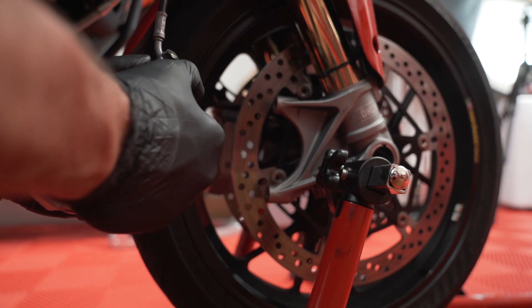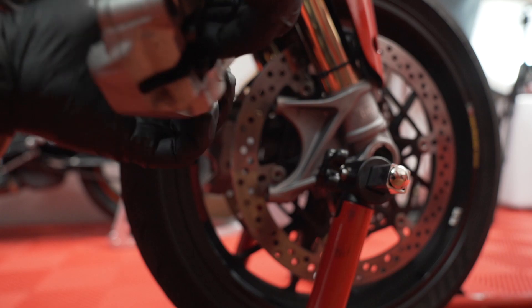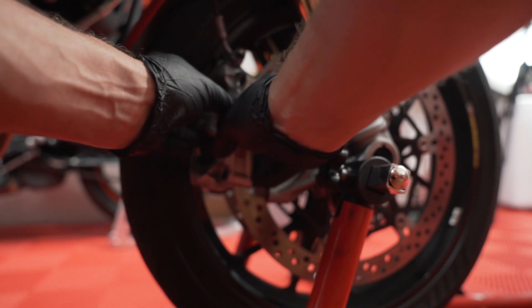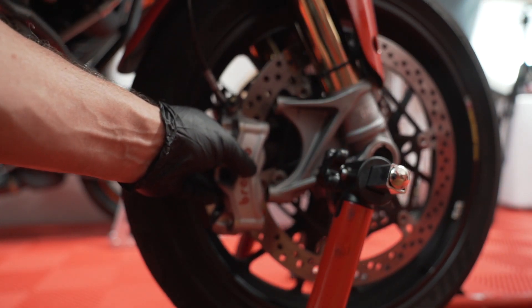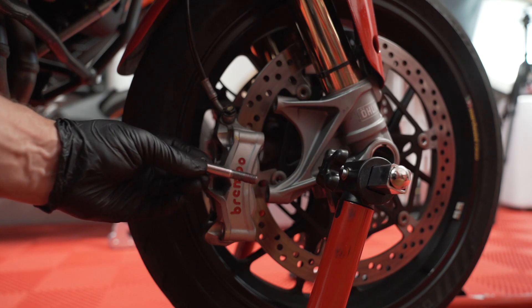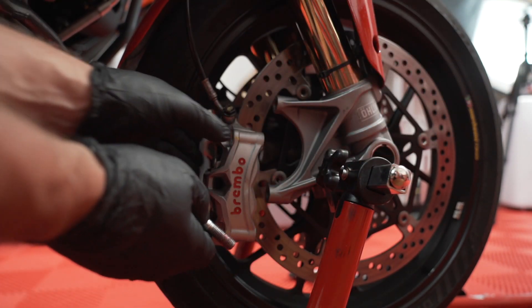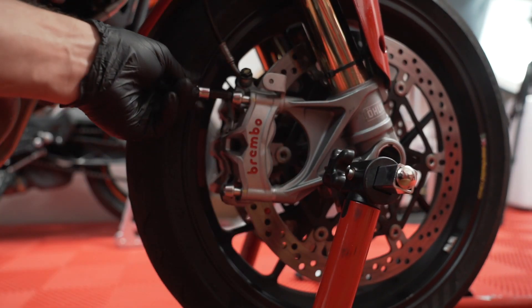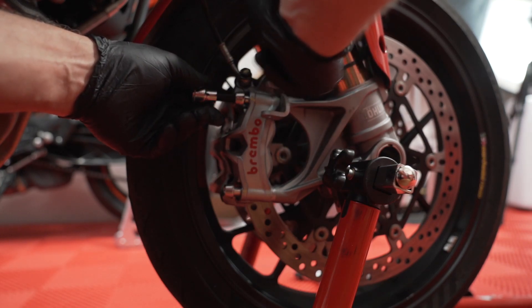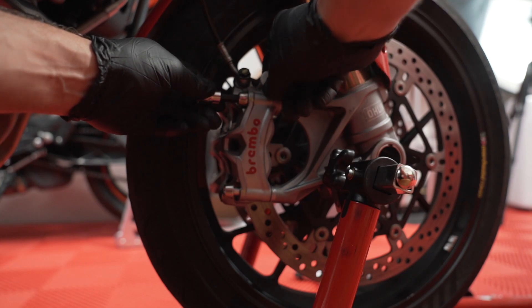Now it's time to put the Brembo brakes back in place. One of the things we absolutely have to do is really compress and spread out these pads, because the wider the pads are, the easier it's going to be to get it up and over. Once the pads are in, we can't forget our spacers. Put fresh grease on the threads of these bolts — these do not get Loctite, they get grease per Ducati. Make sure you put the spacers in the right way so they don't flip into the wheel. They face backwards so that the tab hits the caliper.